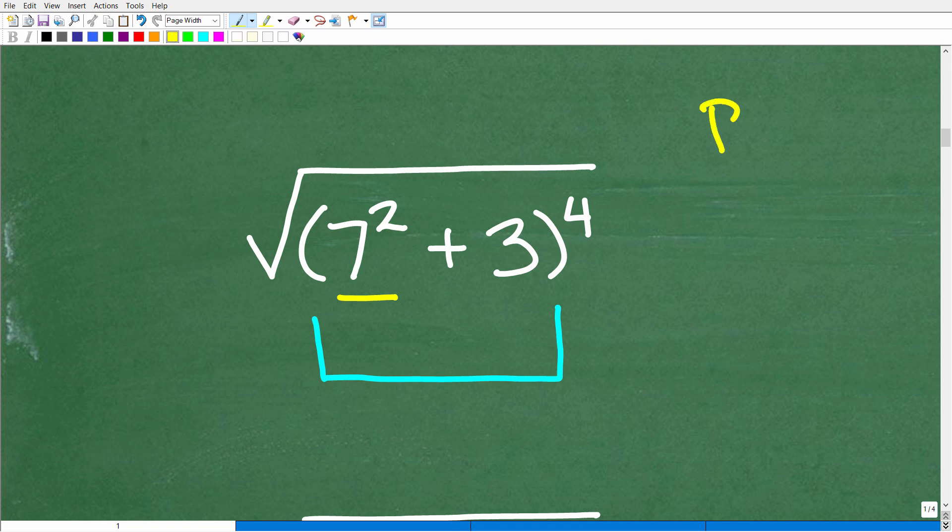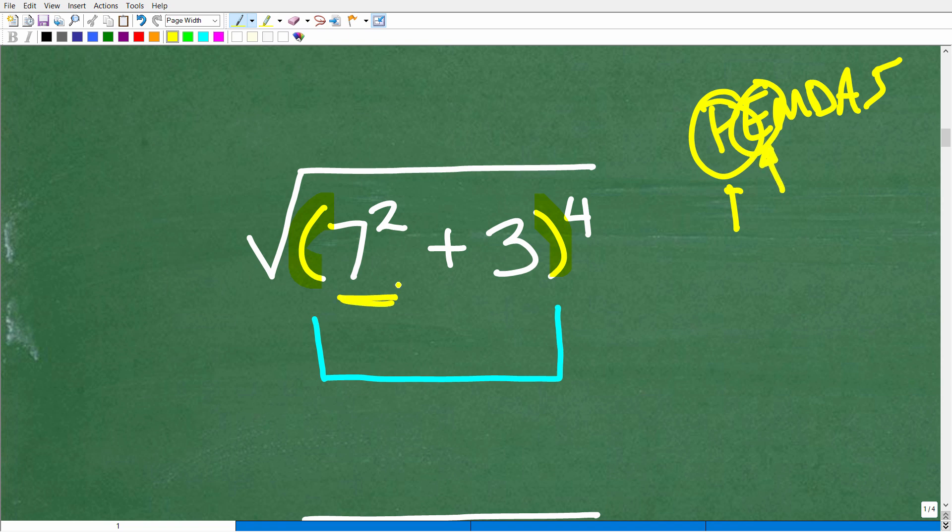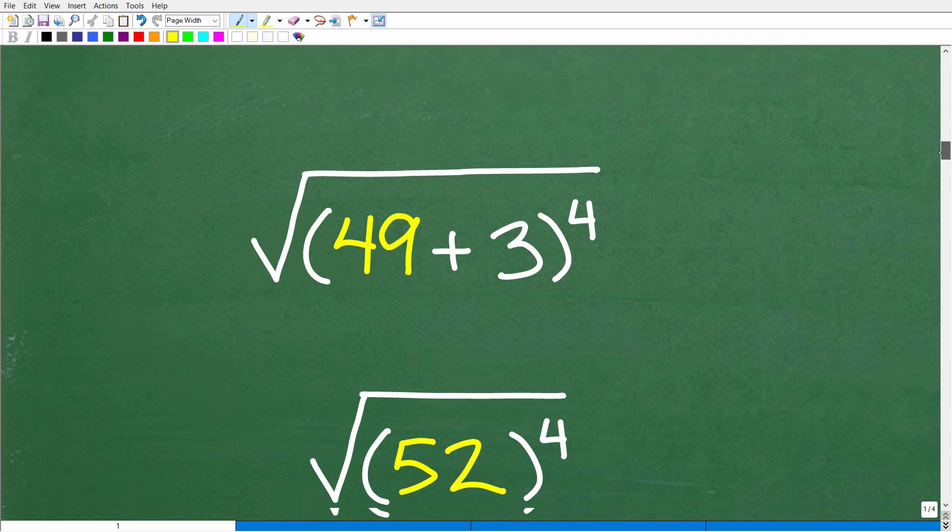Here is our problem. Keep PEMDAS in mind. First ask: do I have any parentheses? Yes, so go inside the parentheses and get all of that done. We won't think about the fourth power or the square root until the math inside parentheses is finished. Inside the parentheses we have another math problem. Do we have any powers? Yes — we have to do 7 squared first. By definition, squaring a number means multiplying it by itself: 7 times 7 is 49. So 49 plus 3 is 52.